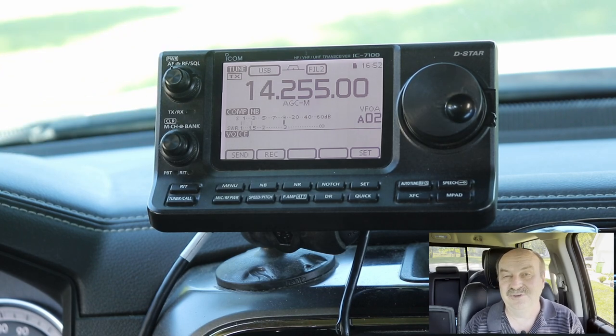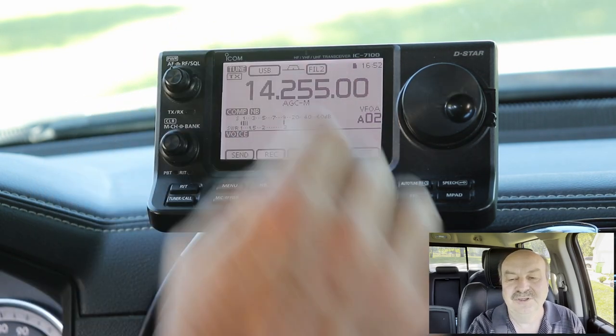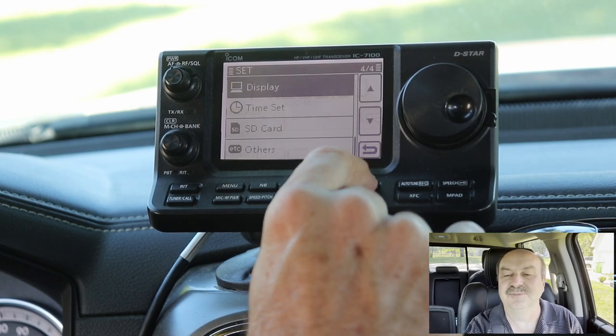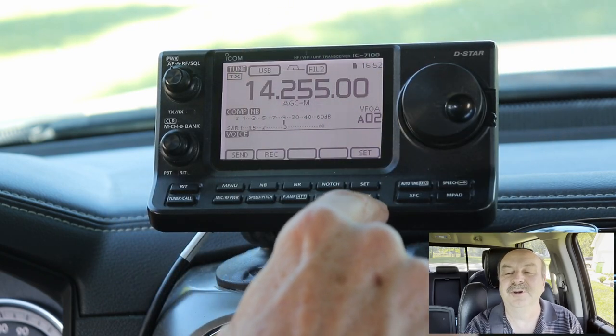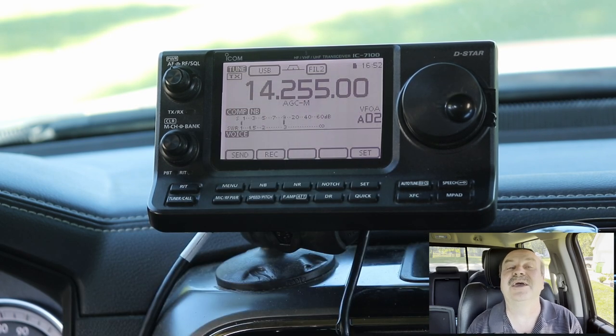The couple of caveats I found are that when you have the auxiliary output connected, you don't get any of the beeps. So if I press the menu buttons — I do have the beeps turned on and the volume up — each of these things you should be hearing a beep, and none of that goes through the accessory port. I can live with that. I don't really need to hear the beeps. It's kind of a nice prompt to let you know you've touched something, especially when you're driving, but I can live without it.